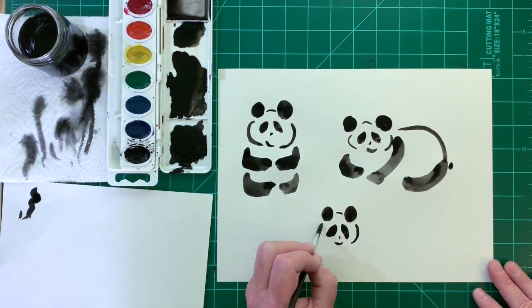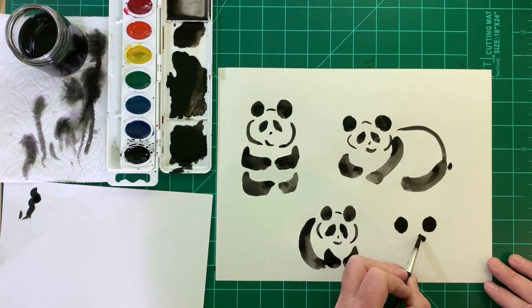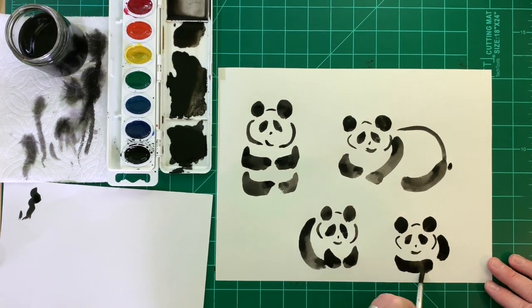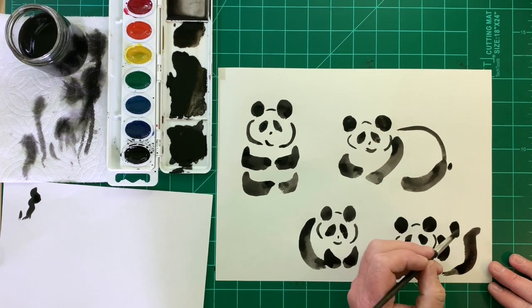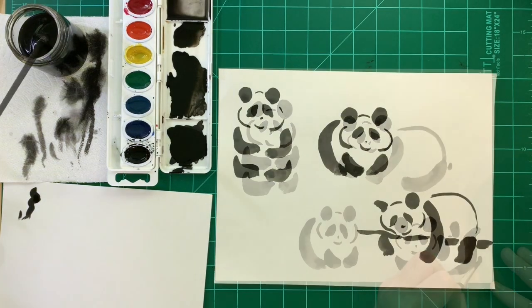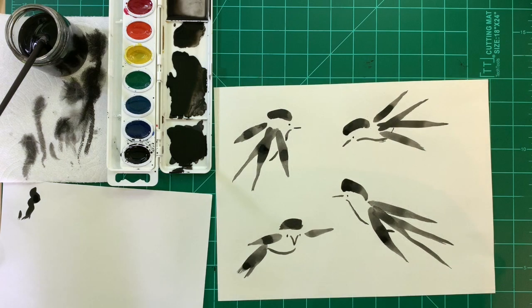Here's a panda that might be walking toward you, and this one's lying on its back. You're going to have so much fun with sumie painting — I cannot wait to see what you create. Just remember: practice, practice, practice.